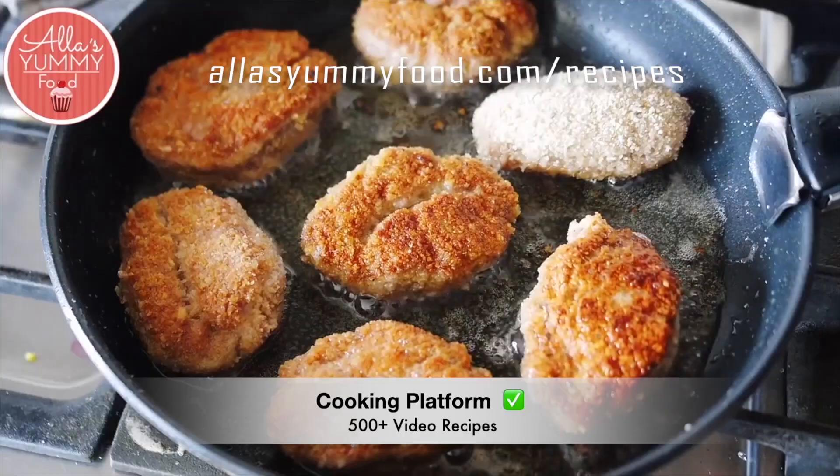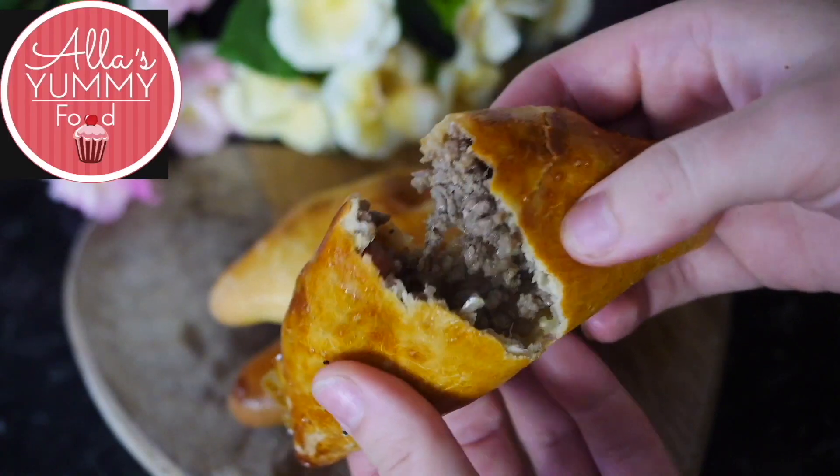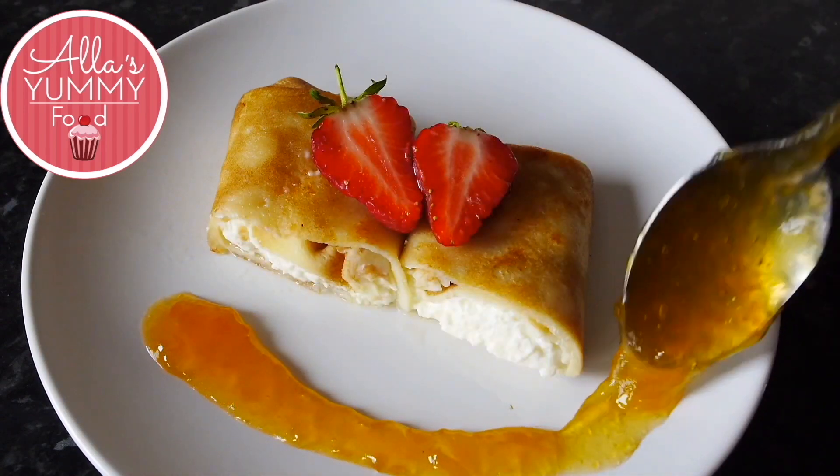It freezes really well and keeps soft for a couple of days. You can get access to all my recipes — there is a link just under this video in the description box down below, which will give you access to all my recipes when you become a member.